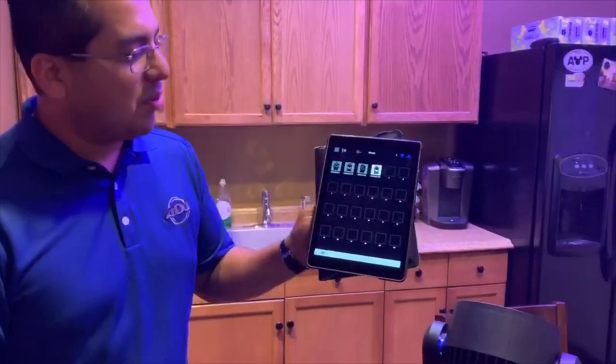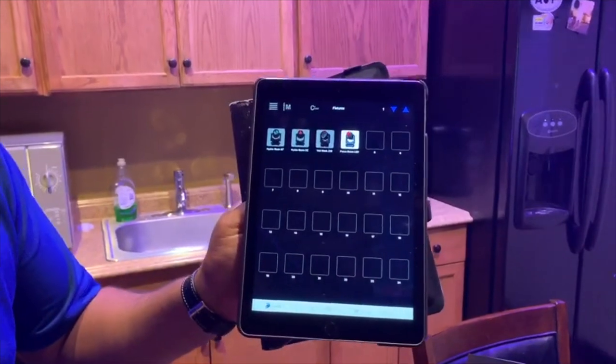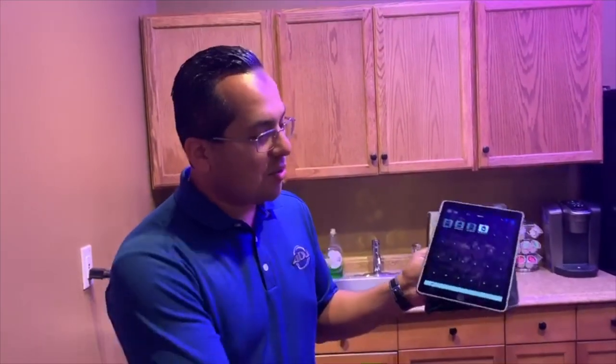Hi there, how's it going? My name is Edgar and right here I'm using our Airstream DMX Bridge, which is one of our iPad and iPhone controllers that you can use to control DMX lighting.